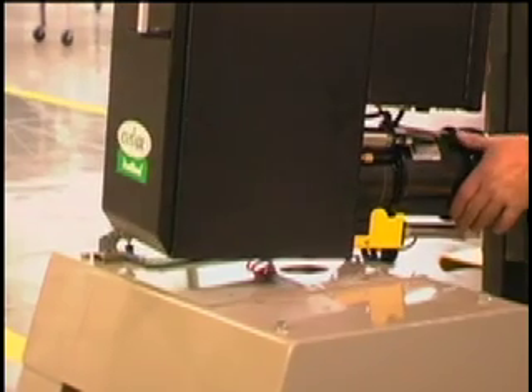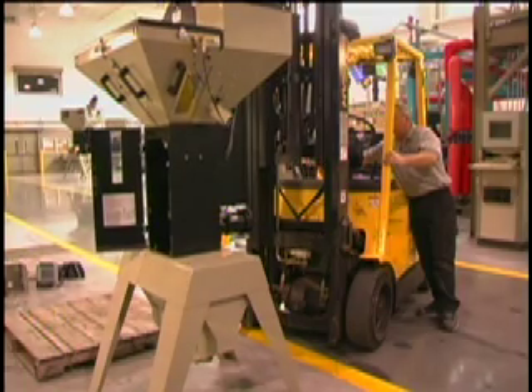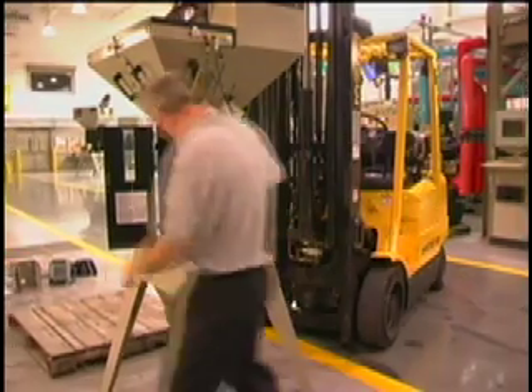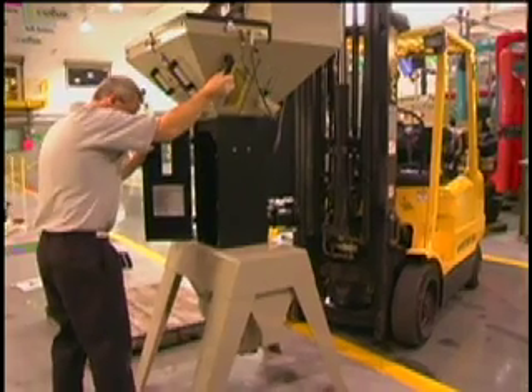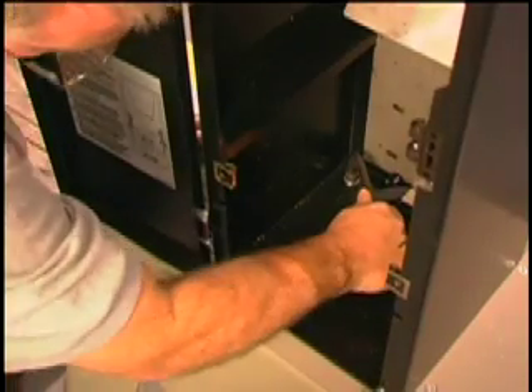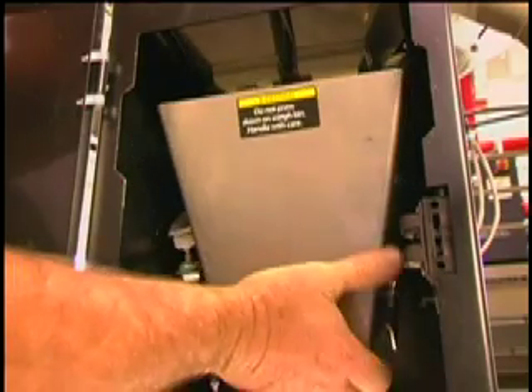The first step is to mount the blender to either a blender stand provided by Conair or to a machine throat. In this example, we are mounting the blender to a Conair stand. Make sure that the blender is securely fastened to either the stand or to the machine throat, and ensure that the power cabinet and front access door are easily accessible.